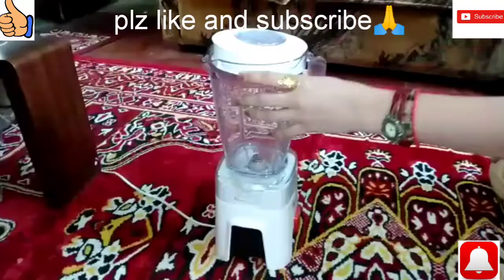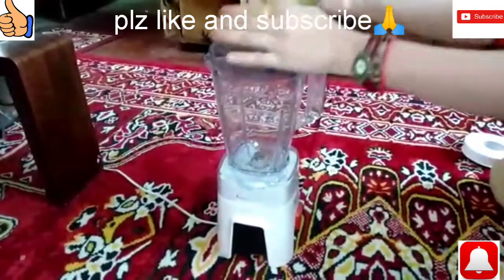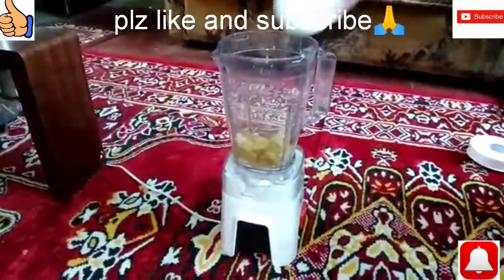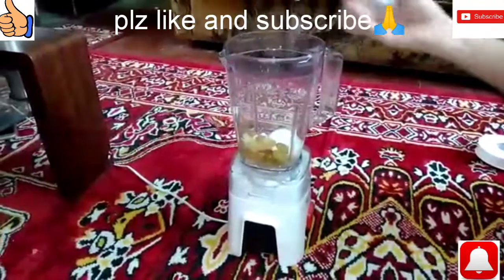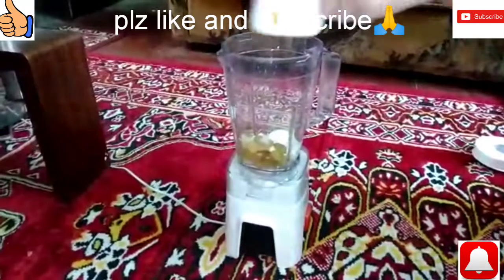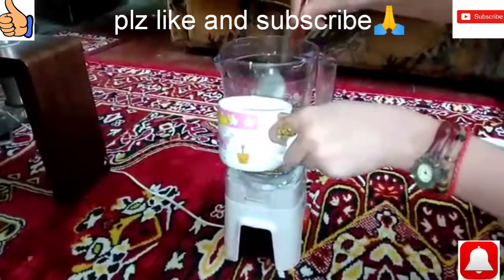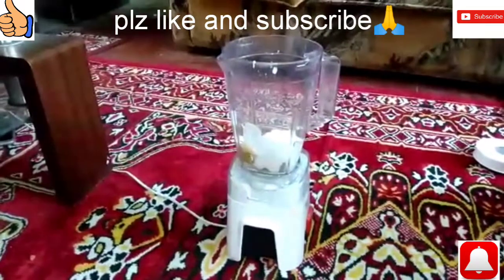Let's go to the blender. We have a juicer. First, we will add pineapple. With this, we will add the ice cream, a little melted. We have also added cream. We add the cream and sugar syrup.